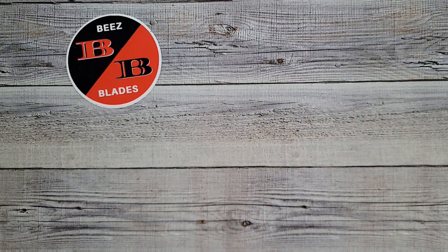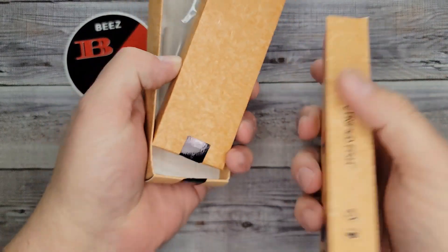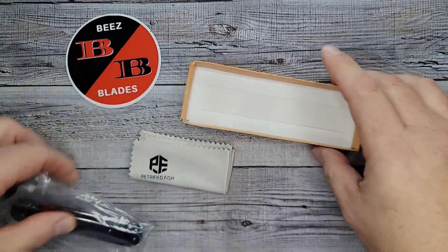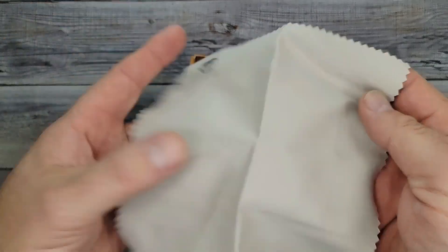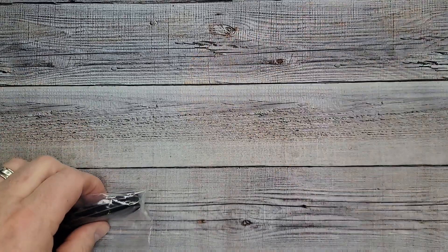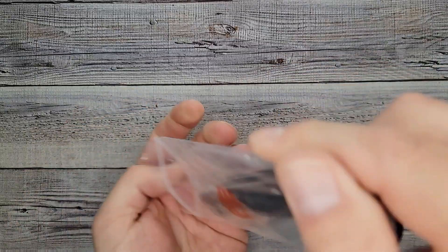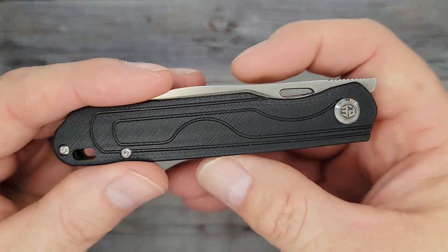My first complaint would be that I wish Petrified Fish would put a label on their box — there's no label anywhere so I always have to label them myself so I know which box goes to what. It looks like you get a nice cleaning cloth with it, which is very nice — like the one that Civivi puts out. But there's nothing else in the box in our non-descript, non-labeled box.